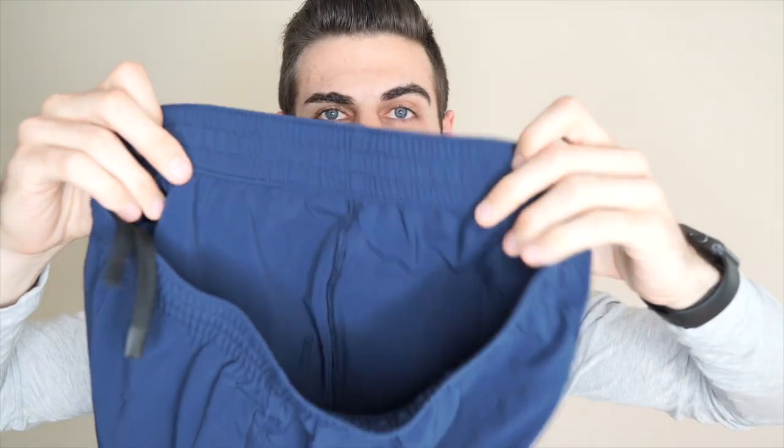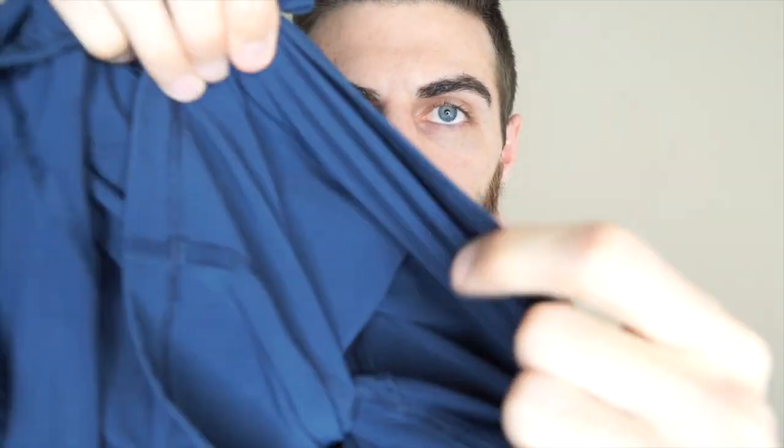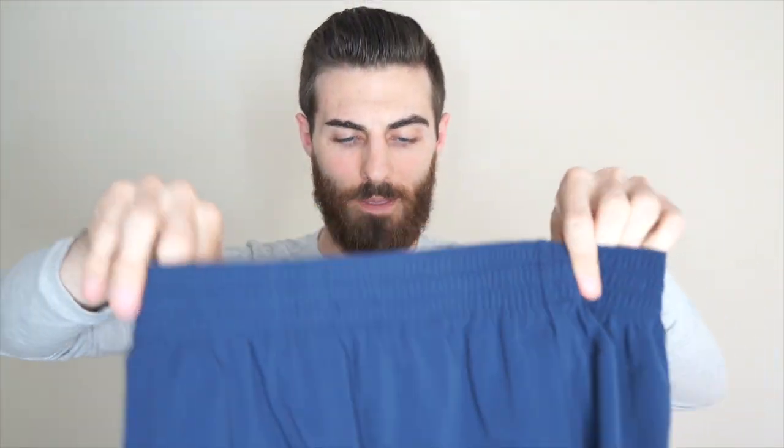7 is kind of short for some people but that's perfect for me. If you're trying to transition — I know that's kind of the style now to wear shorter shorts — I would say 7 inch is perfect. If you're a little more risky, 5 and a half, do your thing. As far as this material goes it is pretty thin but it feels durable. Kind of reminds me of those swishy pants that used to be cool back in the day.